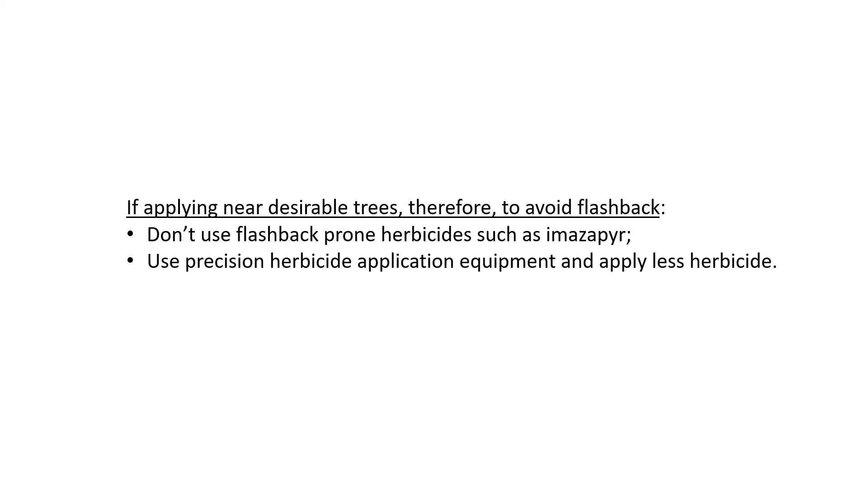In summary, if you are applying glyphosate or any herbicide near desirable trees, take these two precautions to avoid flashback. First, don't use flashback-prone herbicides such as imazapyr. Second, use precision herbicide application equipment and apply less herbicide overall.